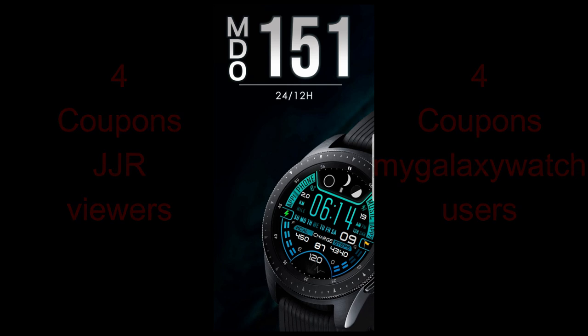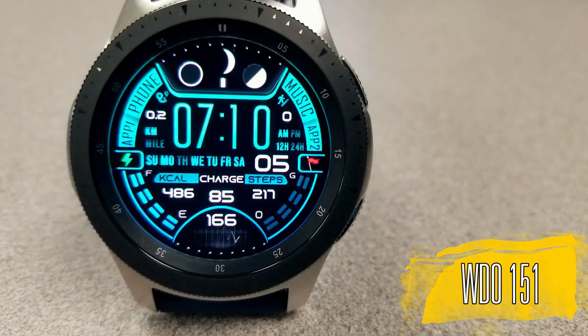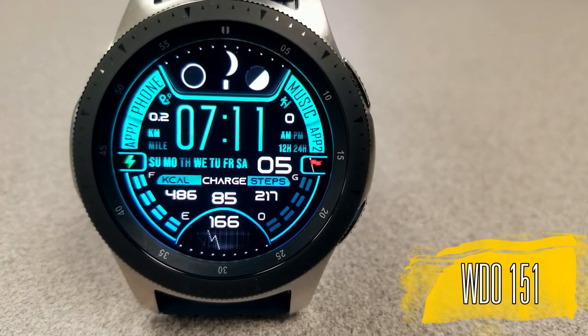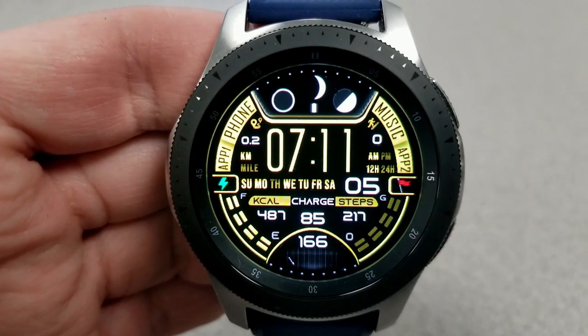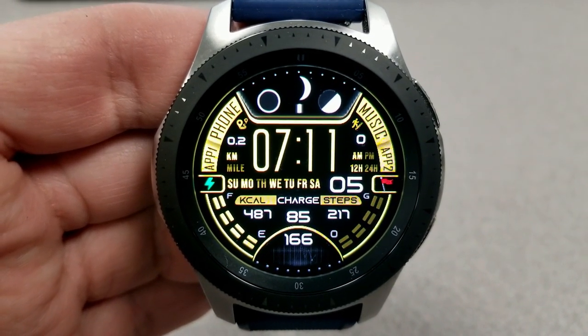Let's get the review started with these brand new watch faces from our friends at MDO Watch Faces. First up is an all-digital watch face set in a sporty and modern style. It even includes a small animation in the form of an animated pulse at the bottom of the face for your last recorded heart rate measurement.